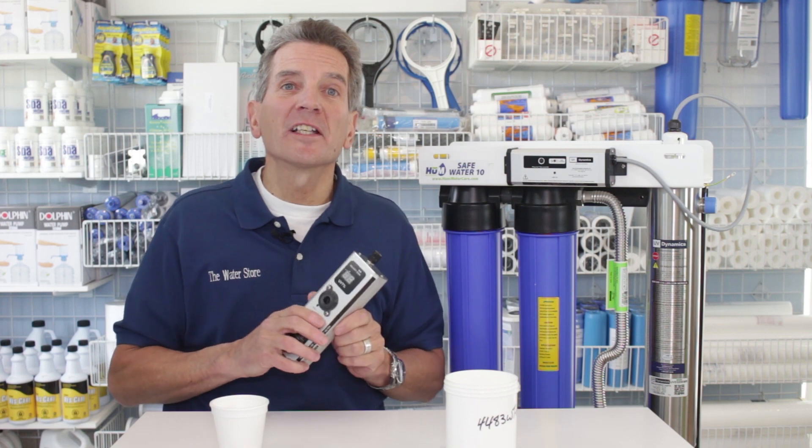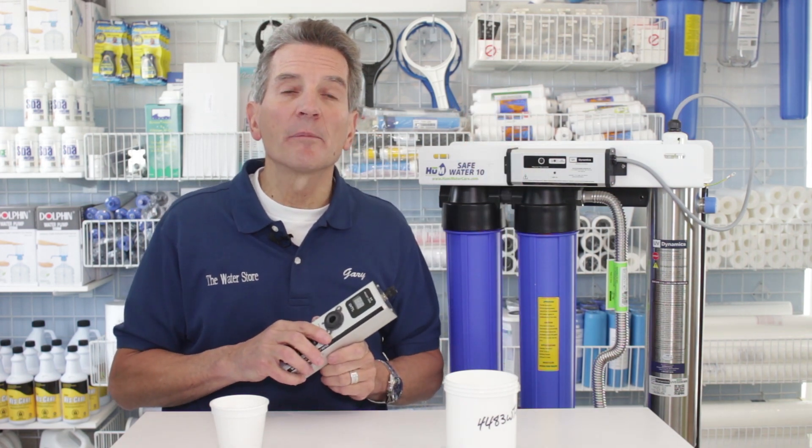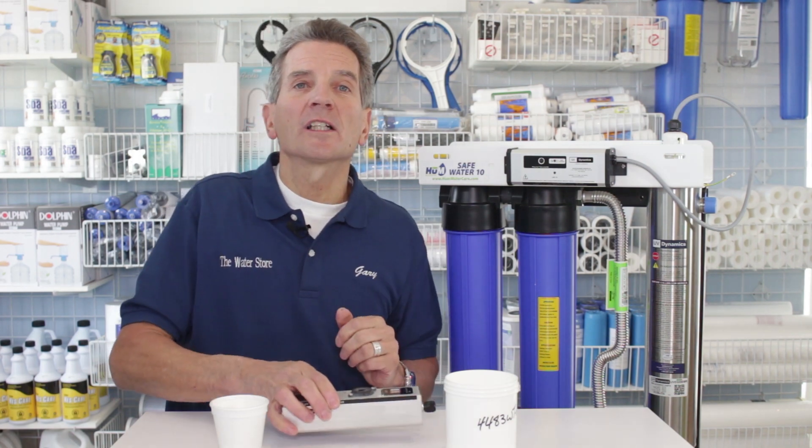In case you're interested in getting your own UVT meter, just click the link up here — it'll take you right to our e-commerce store. We offer free shipping and discount pricing on the UVT meter we talked about here today.